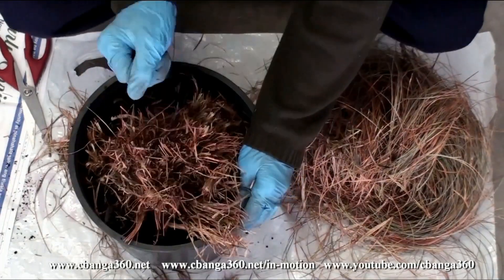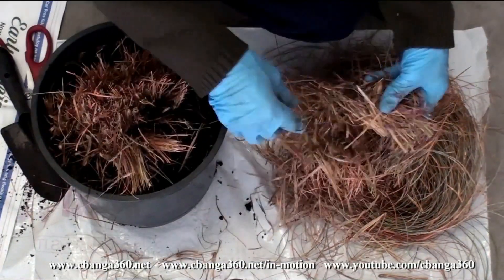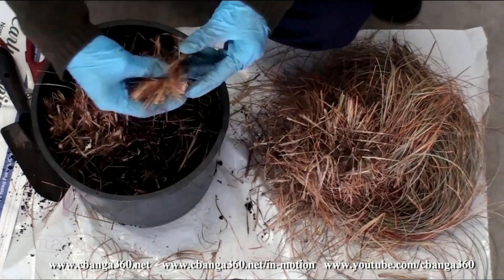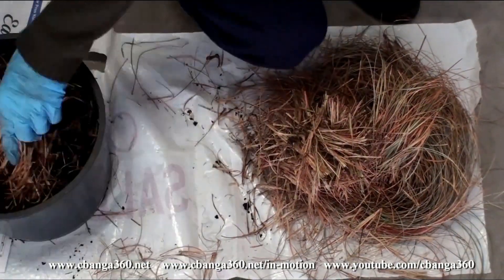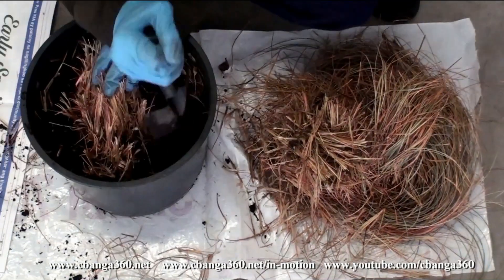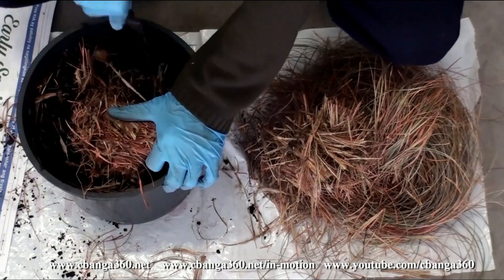Four years ago, I rescued the grass from its eventual demise by removing it from the pot, cleaning the roots, and removing the wilted leaves and stems. I soaked it in water for a little while and new growth appeared eventually. That was the time I replanted it in a new pot, and it thrived for four years.